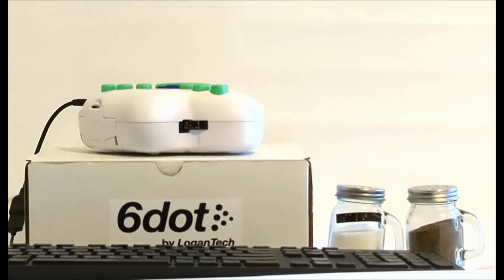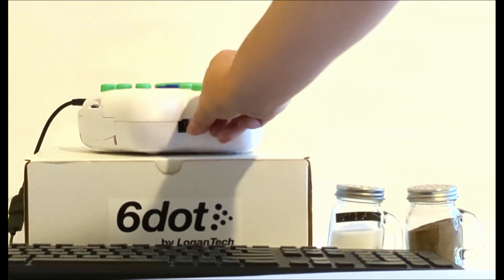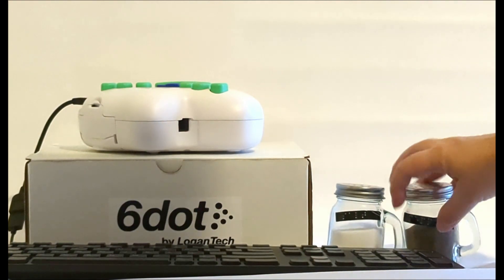Press the round button on top of the unit to cut the label. A crisp Braille label with the word pepper has been printed and is placed on the pepper shaker.